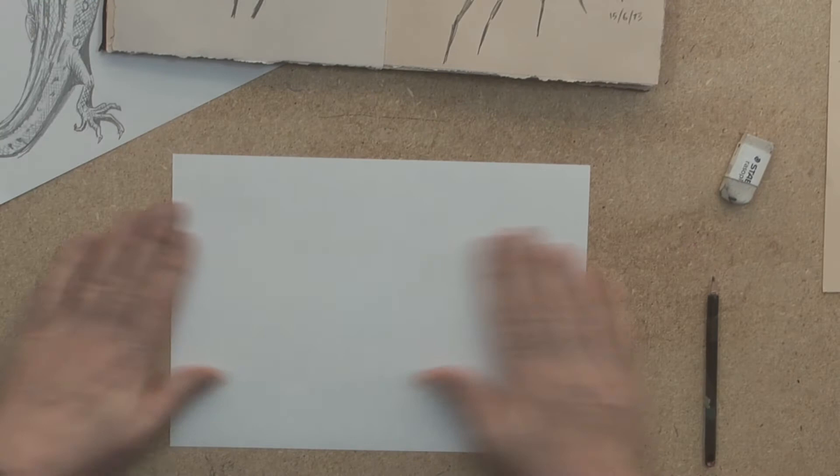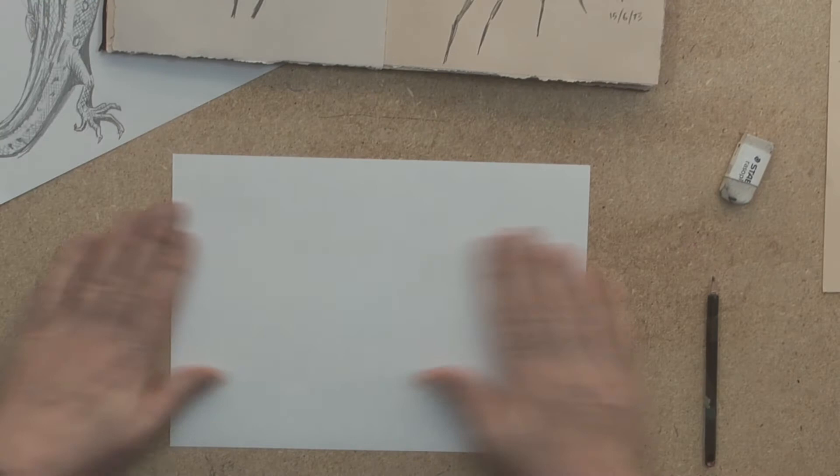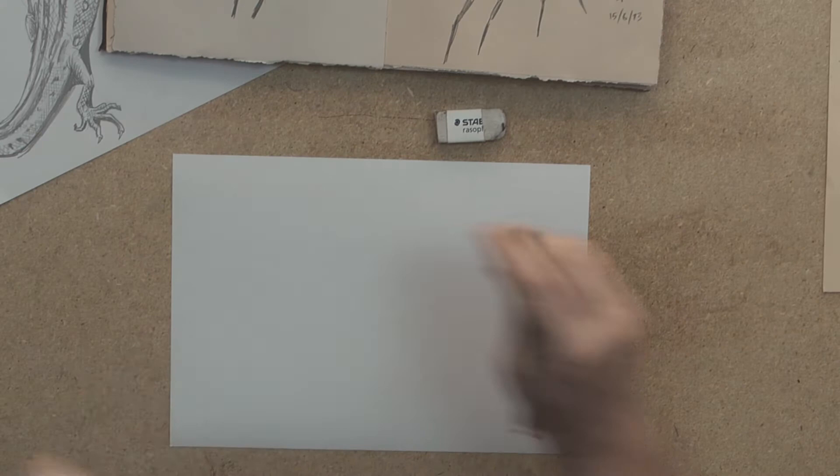I don't think I got a really good look at that spider, but I think I've got enough to go on. Fresh sheet of paper, pencil — it's like a 4B pencil — and here we go.